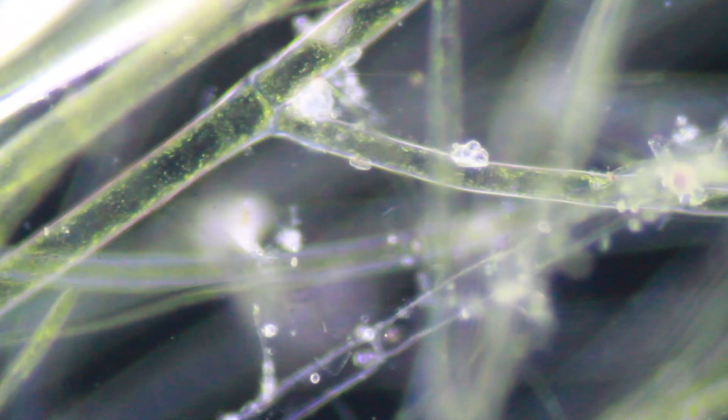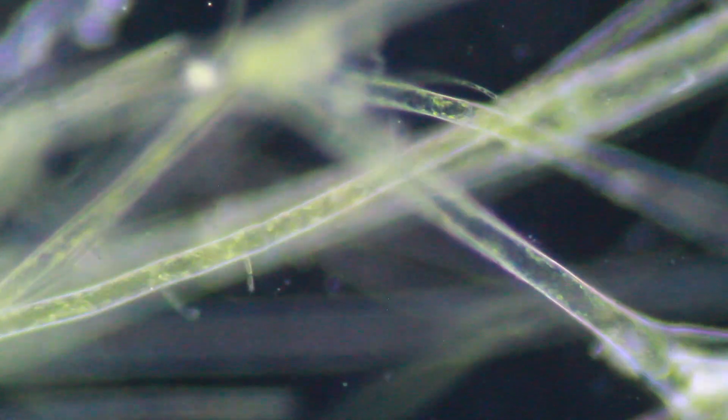Later on I decided to switch back to bright field because the resolution and the clarity is a little bit higher, and also the depth of field is a little bit better. But in any case it also looks kind of nice in dark field, just not so much to see relating to interesting microorganisms.